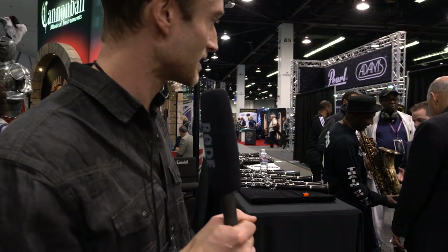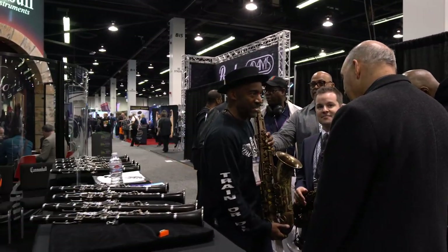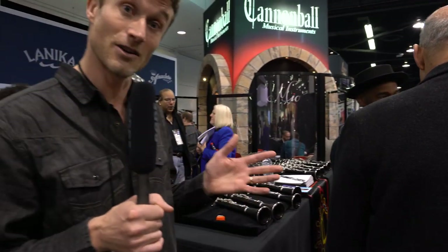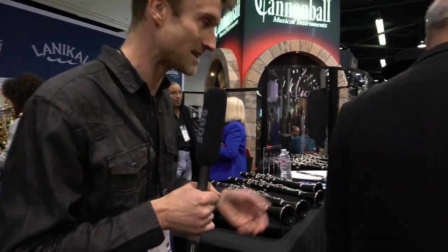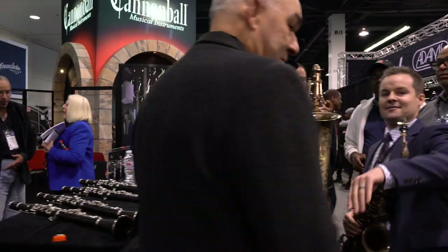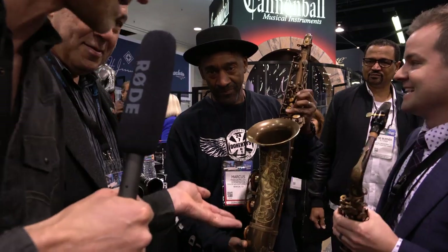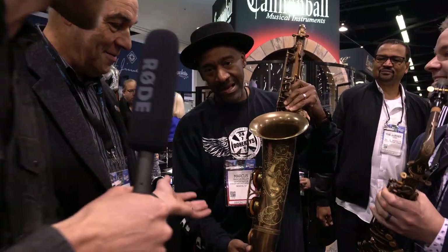So we found out that the culprit who stole that third saxophone from the end of the table was none other than Marcus Miller, the famous bass guitarist, who is currently holding it over here. So perhaps we can now focus on the saxophone and not Marcus Miller — if we can get past this gentleman. Sorry Marcus, we just needed to talk about this saxophone.